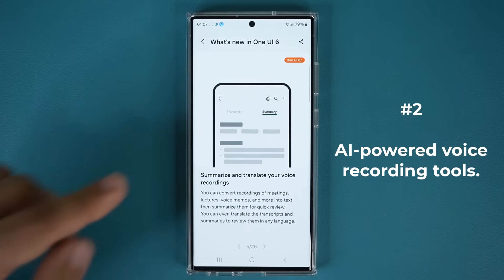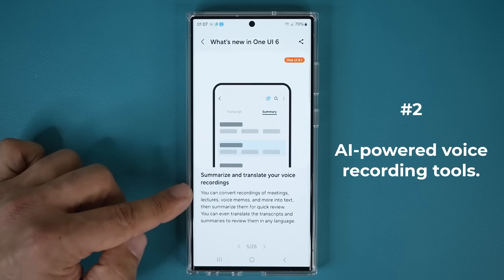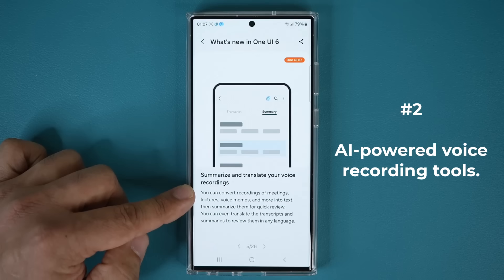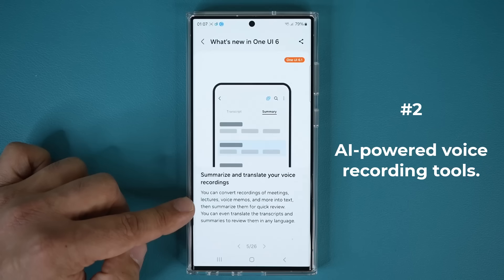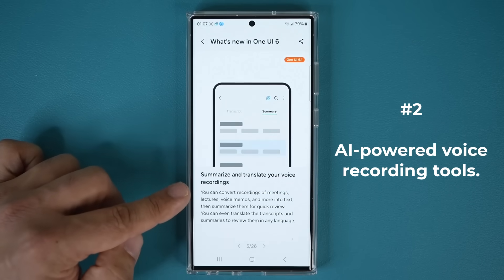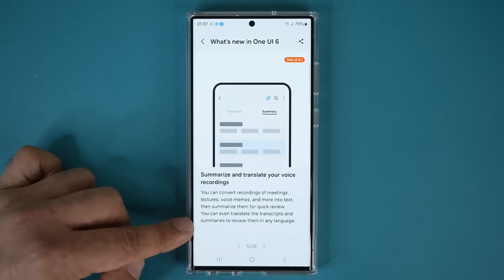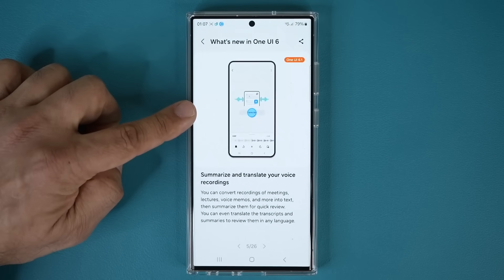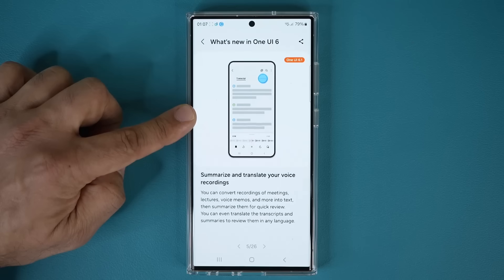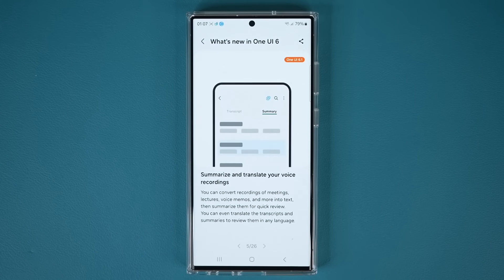The next feature is the ability to summarize and translate your voice recordings. You can convert recordings of meetings, lectures, voice memos, and more into text, and then even summarize it for a quick review. You can also take that same text and translate the transcript and summaries into any language you want. He clicked on Transcribe, then tapped on Summary, and a summary was created from the transcription. That is another great feature.